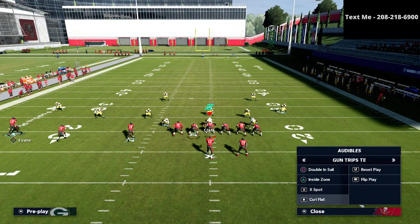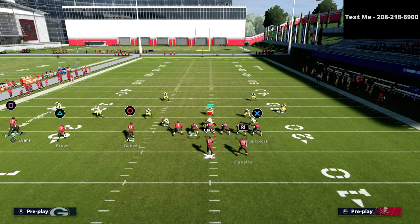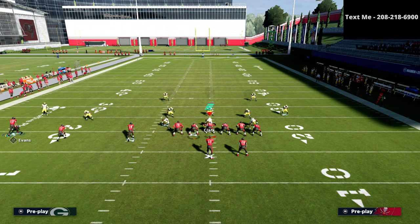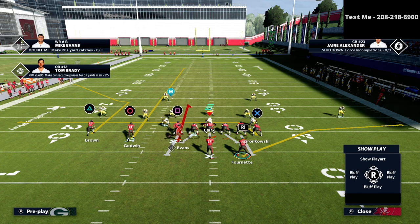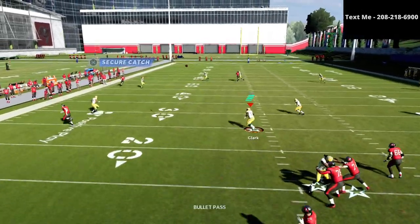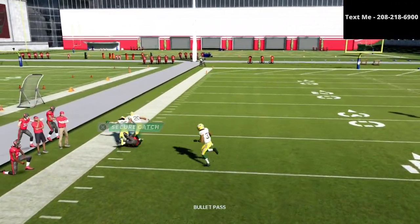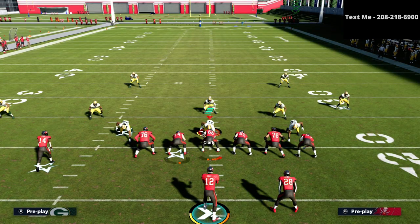Now looking at the x spot setup against Tampa 2 — it's basically exactly the same result. The triangle receiver is covered a bit better, but a pass lead up and it's open. If the defense has a little better zone out there you might have a tougher time, but as you can see we're still able to deal with it.